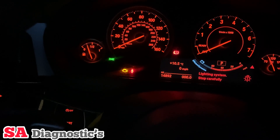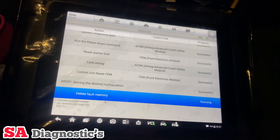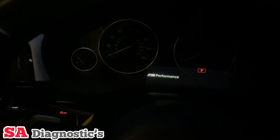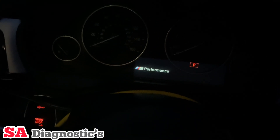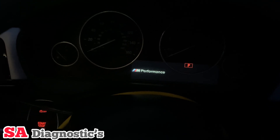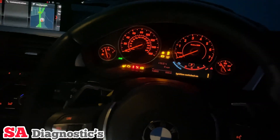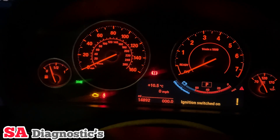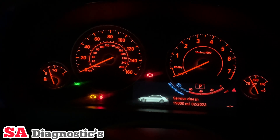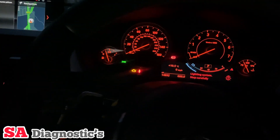The airbag light has gone. That other one is to do with the lighting system because one of the headlights isn't fitted yet. We'll just turn off the cluster itself and it will turn back on in a second. There we go — nothing has come back on.